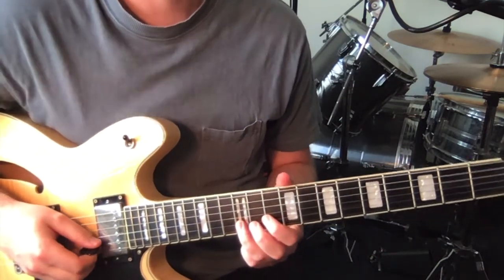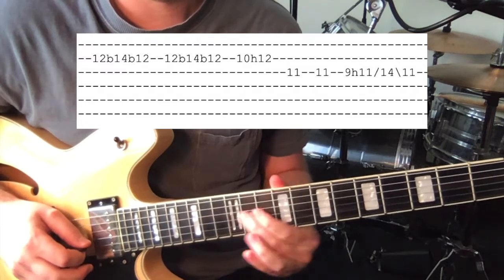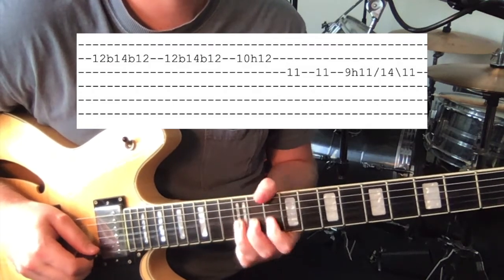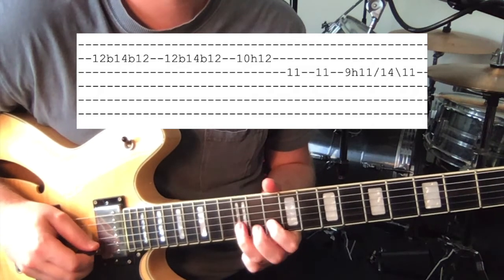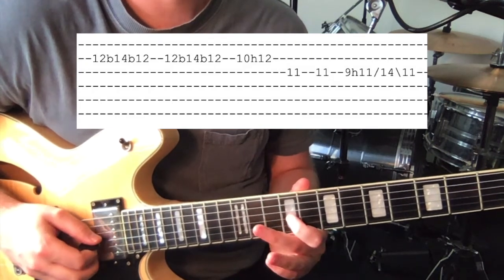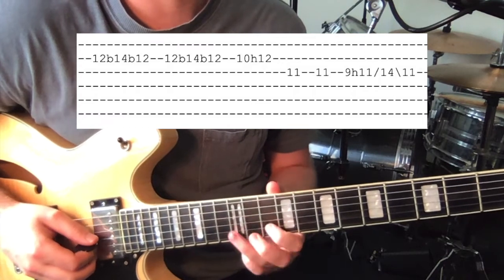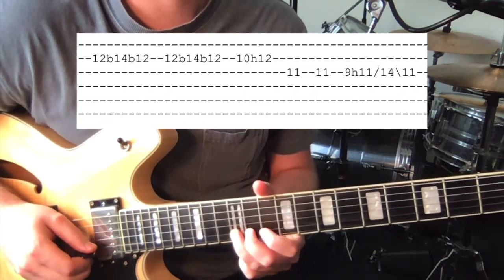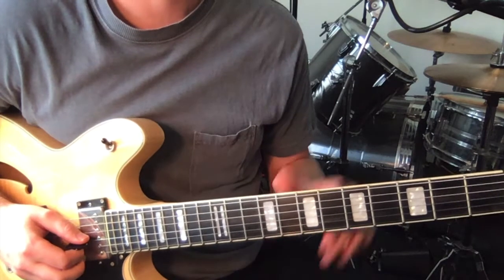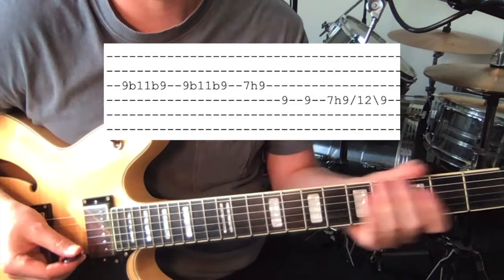Then the third riff — we're doing a similar sort of thing but just higher. Starting on the 12th fret on the 2nd string, bending it up and back twice, and then 10 hammered on to 12, then 11 on the 3rd string — play that twice. And then 9 hammer-on to 11, slide up to 14 and then back to 11, and then 11. The fourth time is exactly the same as the first time, or the first chorus. So that's chorus two.